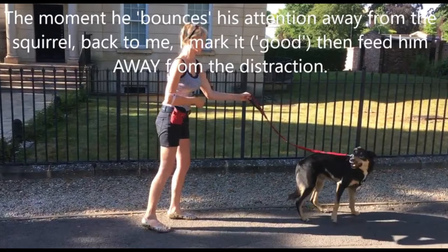Hello, my name's Joy. This is the fourth video in our lead walking training series. This video is about teaching something called the bounce.